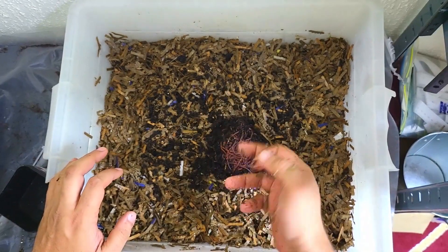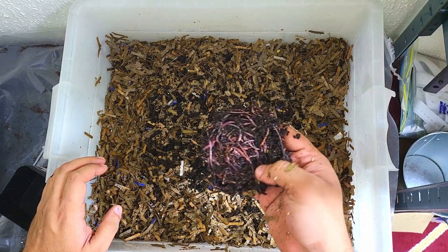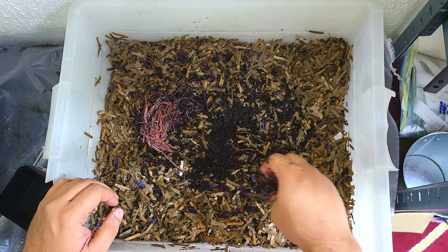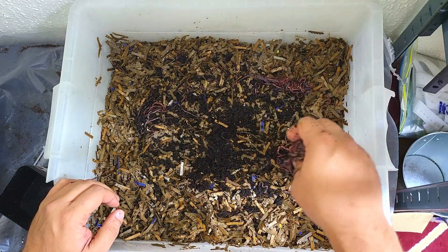You can see 300 worms there — there might be a couple of cocoons in there, I'm not sure. I'm hoping there aren't, but if there are, no drama — I'll just give these guys a little helping hand and separate them out a little bit.